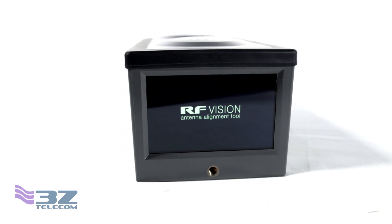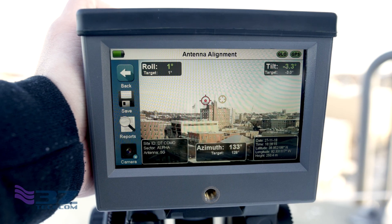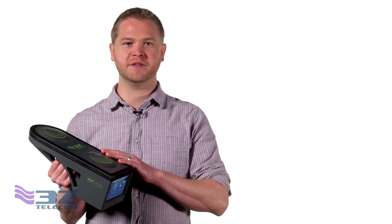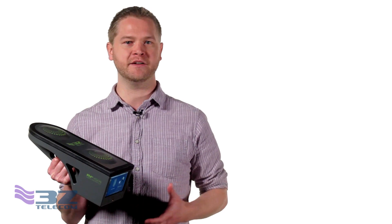That's where the RF Vision antenna alignment tool comes in. With the line of sight target camera, those critical on-site surveys both identify and record potential obstructions of the antenna. The RF Vision fits most antenna types and features GNSS dual frequency technology to deliver accurate antenna alignment readings even in high density urban environments.